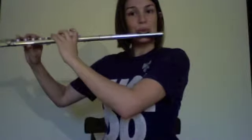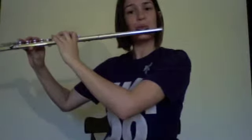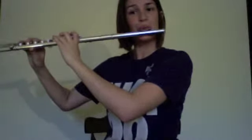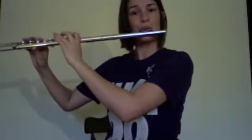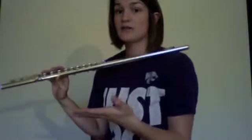I'll demonstrate a soft dynamic of a B-flat scale going up and down. You can even play very high and soft — it is possible, as long as you have your support and a good, solid embouchure.